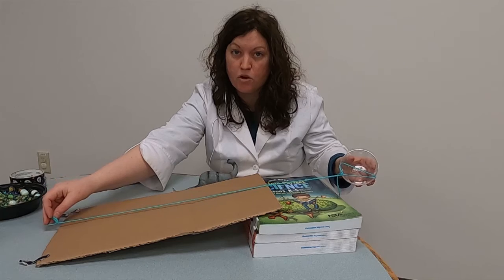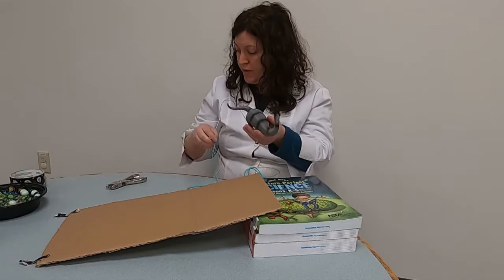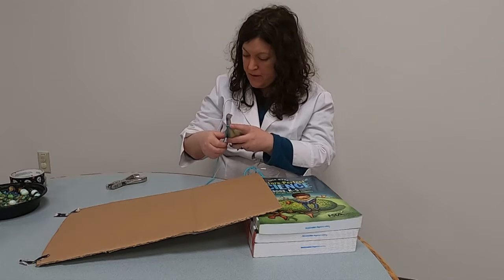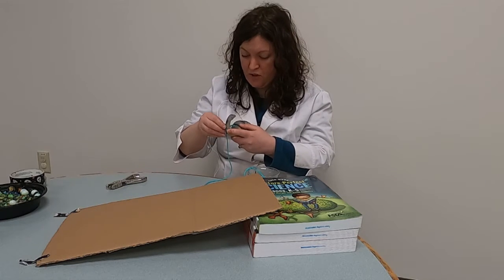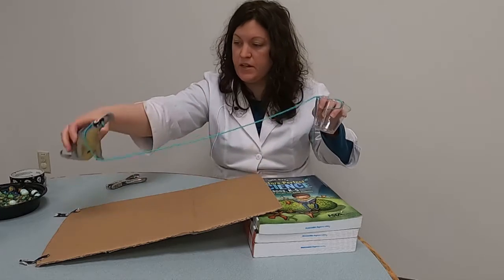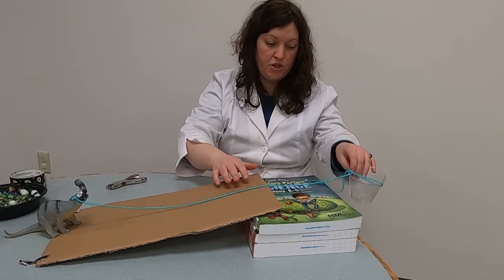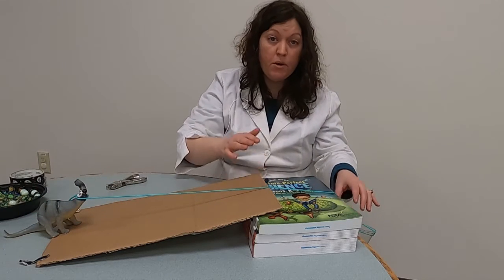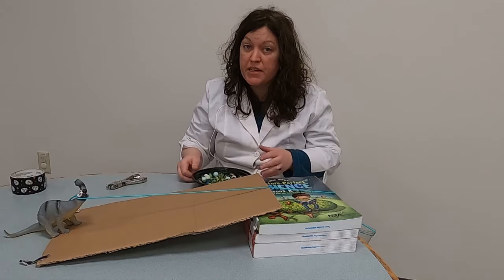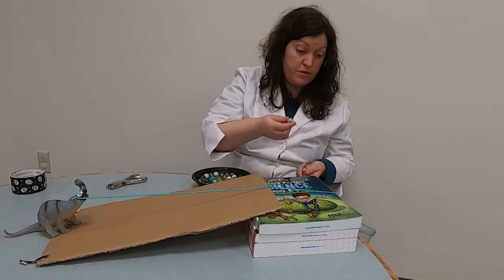Make your yarn piece a bit longer than the ramp — maybe about a foot longer. Then take your toy; I'm going to tie this on him and tape it in place too, because it fell off a couple times when I was doing this. We're going to put the dinosaur at the end of the ramp, and then the cup goes over the side of the table like this. We're going to use marbles as the force or energy and see how many it takes to get our dinosaur up the ramp.